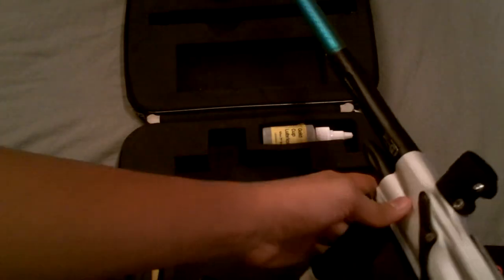Now screw this in regularly, but screw it in for the black part or else you will mess up the gun. You can see it goes in pretty easily. So there's the gun.